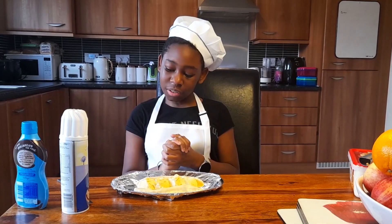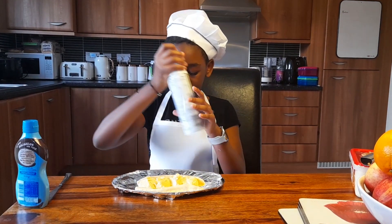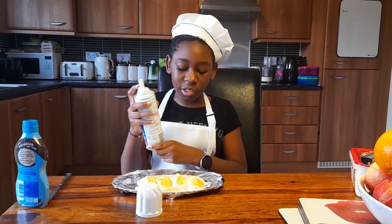Our banana split seems to be coming along very well, but next we're going to need our whipped cream. It's up to you how many scoops you want, but I think I'm going to do four.